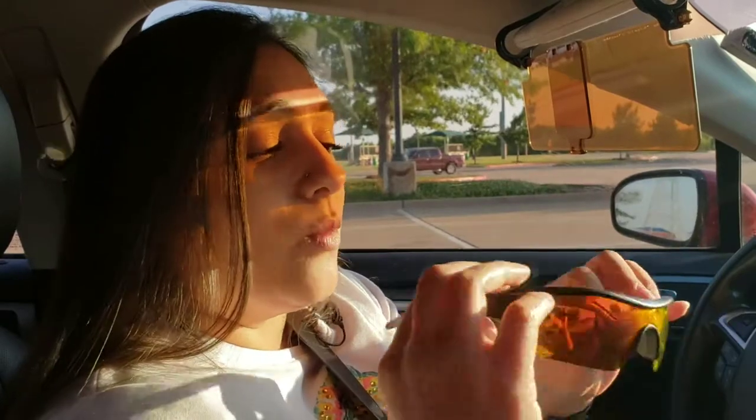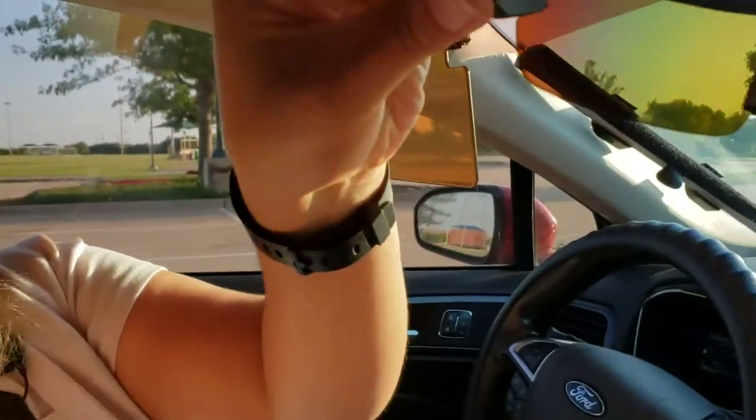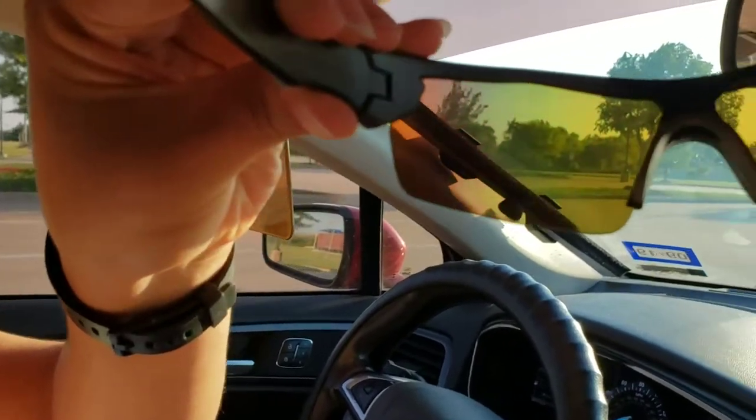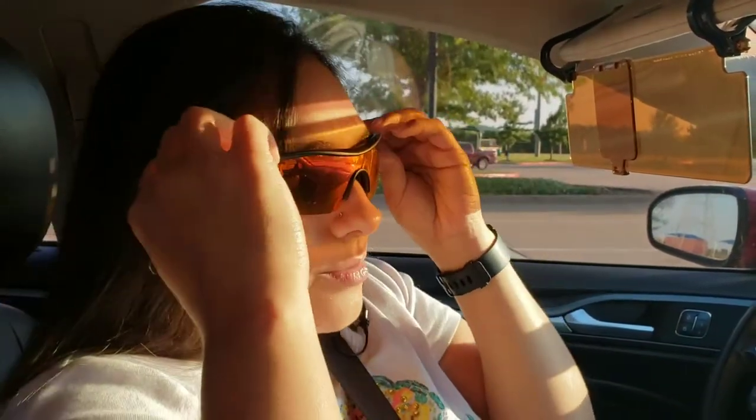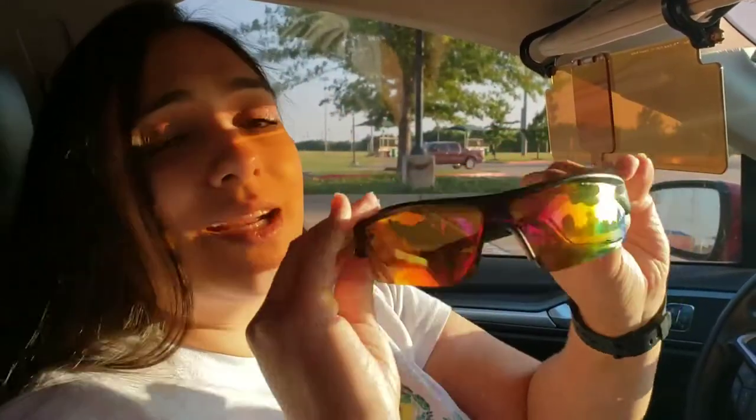One thing I thought originally: why does this have kind of an amber color — why isn't it clear like the glasses? But if you actually look through the glasses, they still have that amber tint to them. So it still has that amber tint — a little bit more on the dark side, but I guess because of the mirror effect it still has the amber tint.